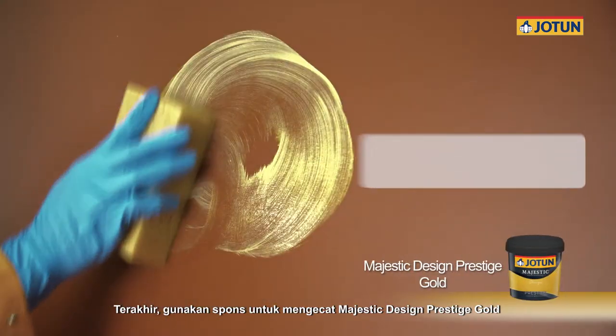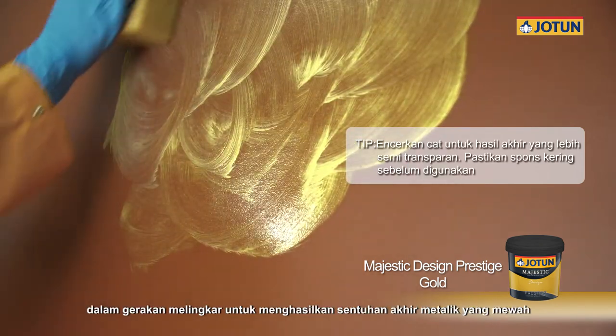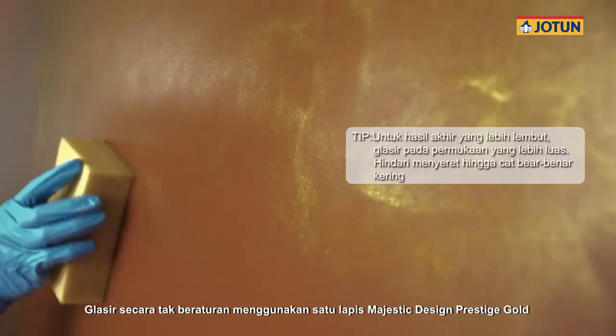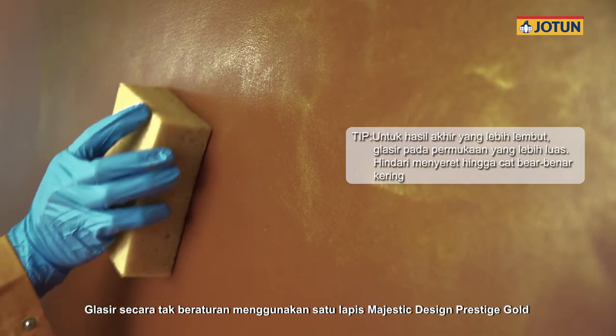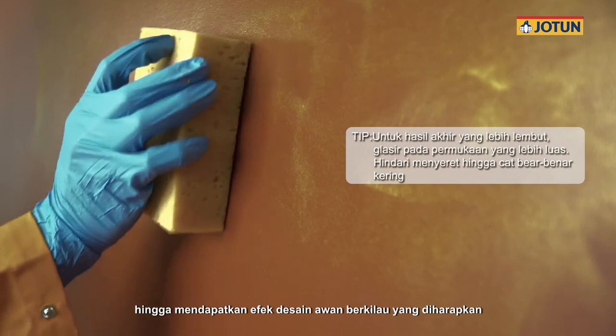Finally, use a sponge to paint Majestic Design Prestige Gold in a circular motion to achieve a luxurious metallic finish. Randomly glaze over using one coat of Majestic Design Prestige Gold until you achieve your desired Shimmering Clouds design.